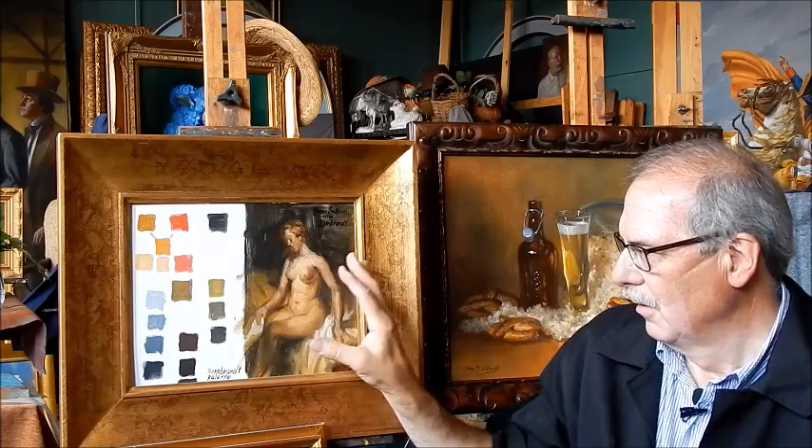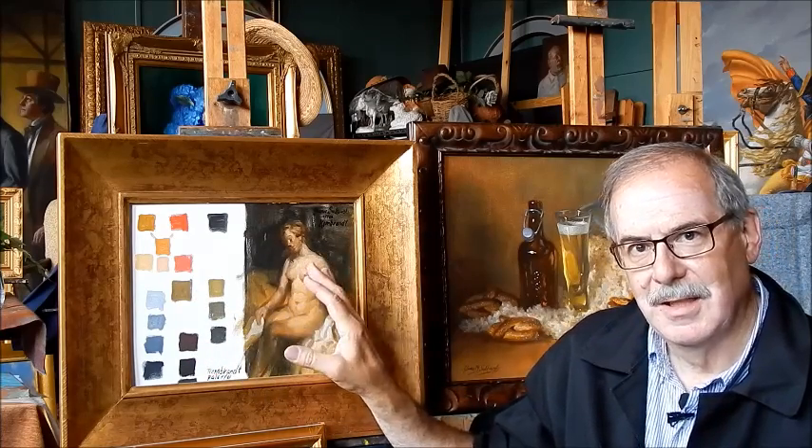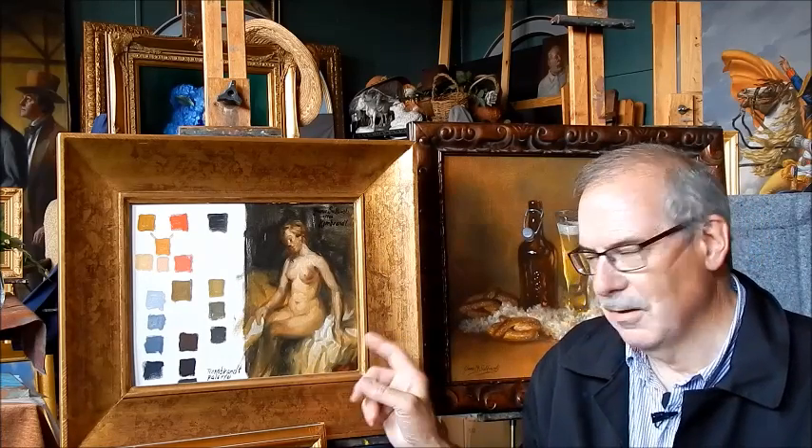It's all in this copy I did of Rembrandt's Diana. You can see how very rich the colors are. And it's also the same palette that Frans Hals, the great Dutch painter, used.